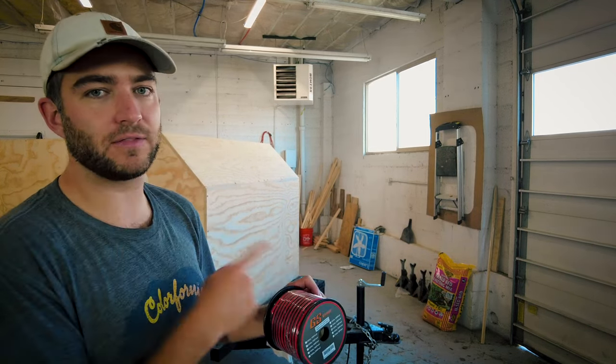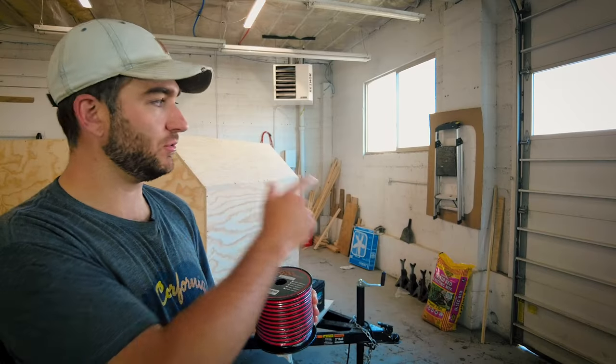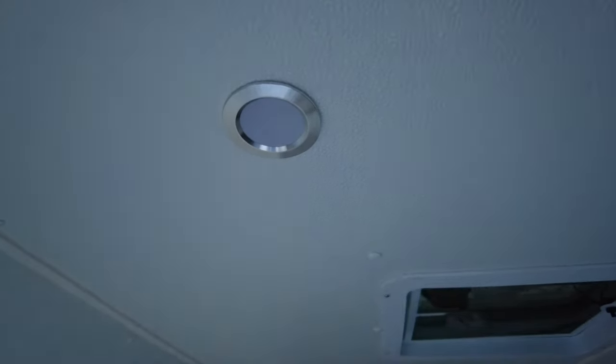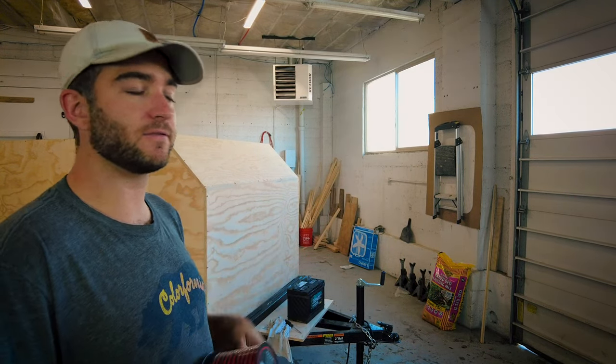I'll run this wire all throughout the camper. I also have some switches I'll be installing for all of my lights. There are two exterior lights, one on each side right outside the door. There are going to be two interior LED puck lights — I decided to go with puck lights this time; I think they look a little nicer. That's the plan right now for lighting.